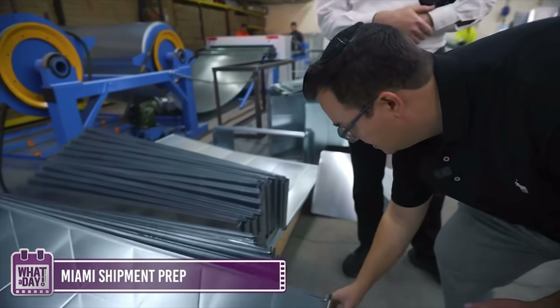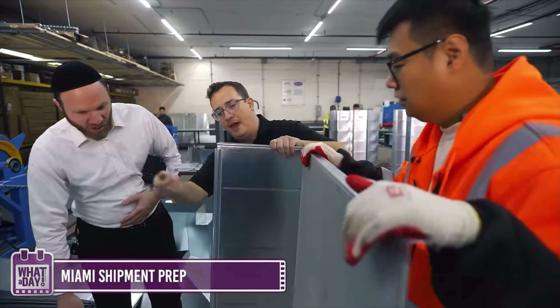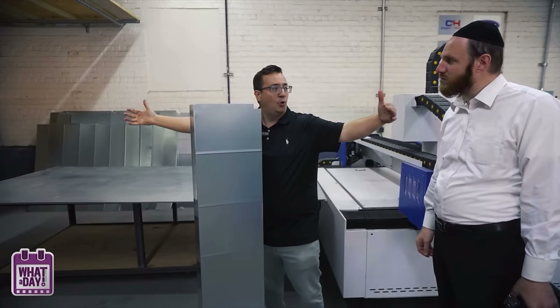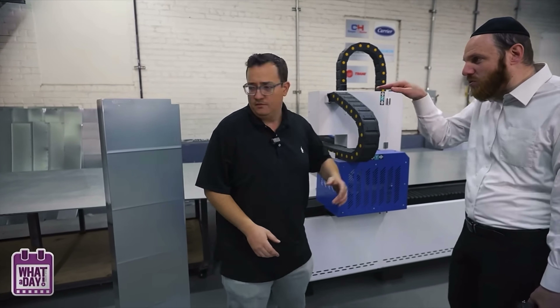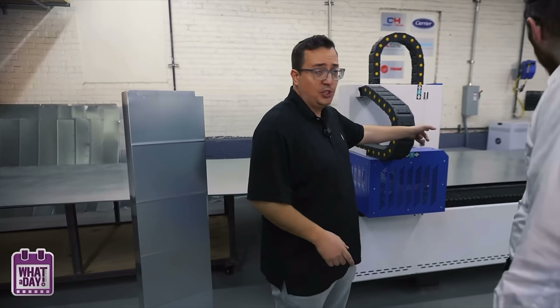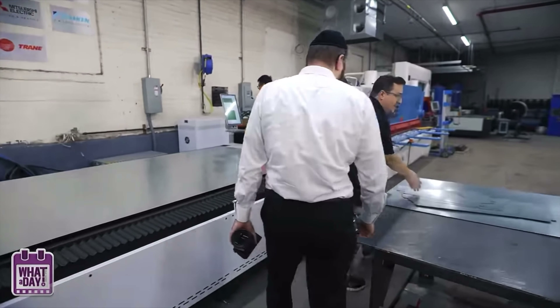This is going to Miami. That's why we didn't put it together, so it should fit on a truck. We're going to put it together in Miami. We have projects in Miami — they're going to take two pieces, bang them together, finished, it's ready to go.